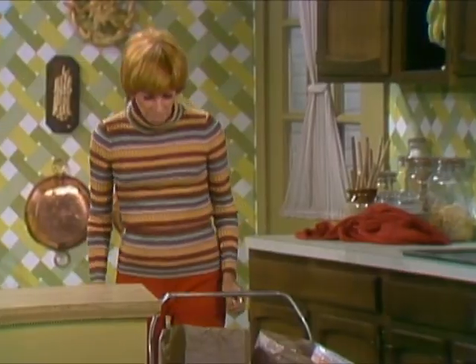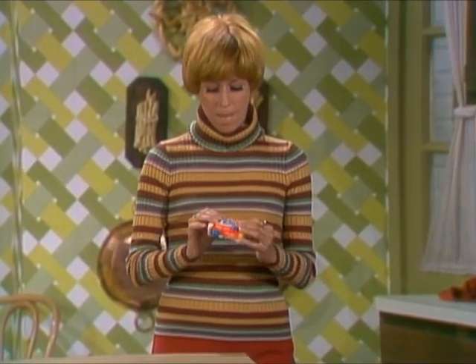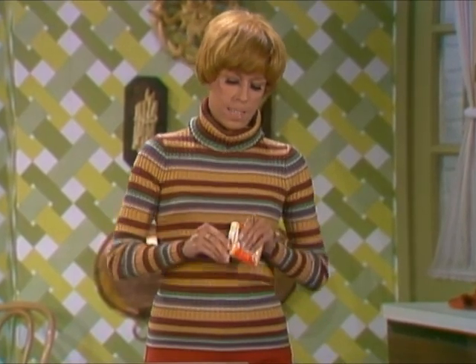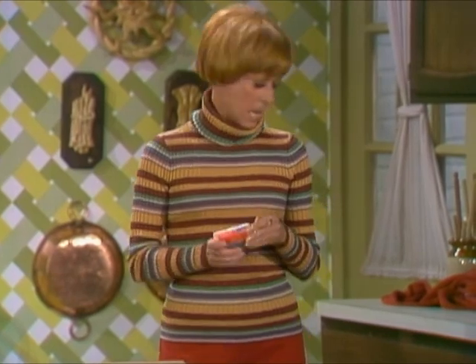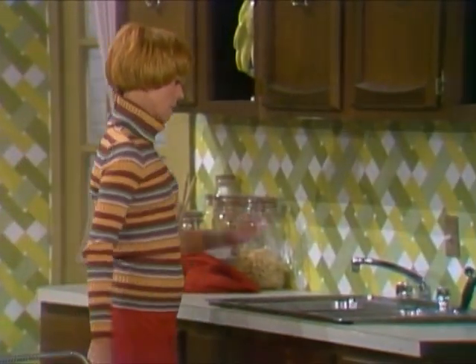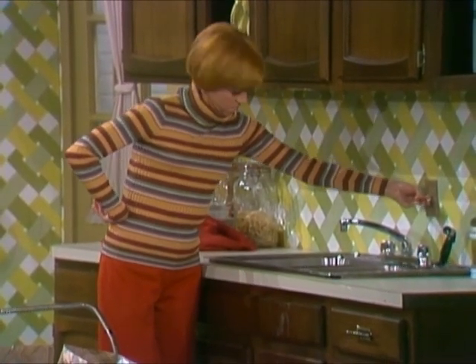I guess it's cheese and crackers. Here we are. To open, unwind red cellophane tape. All right, here's your little red cellophane tape.